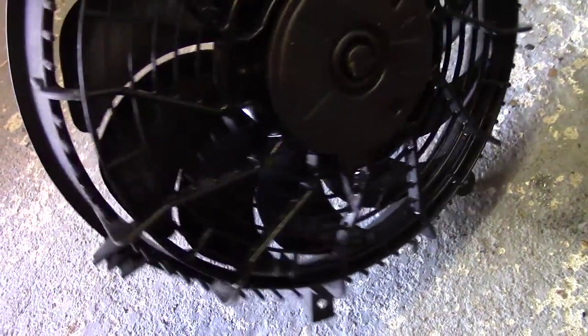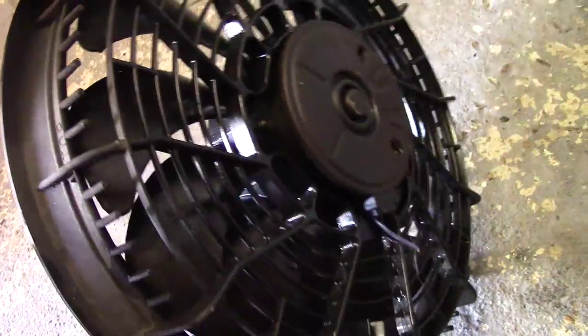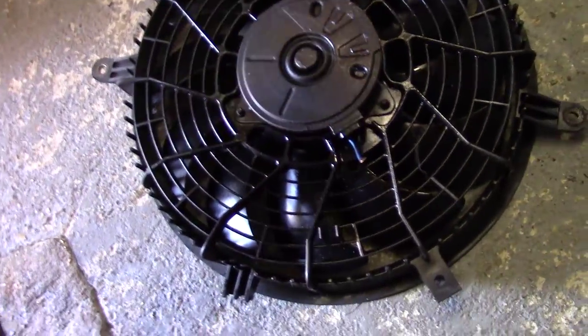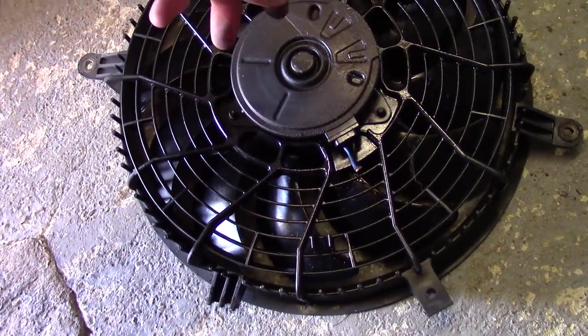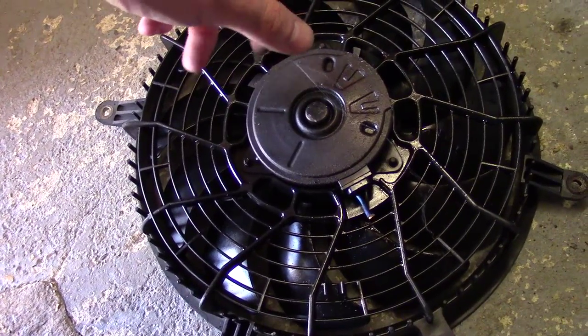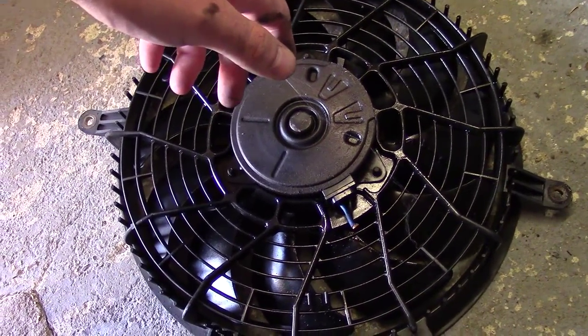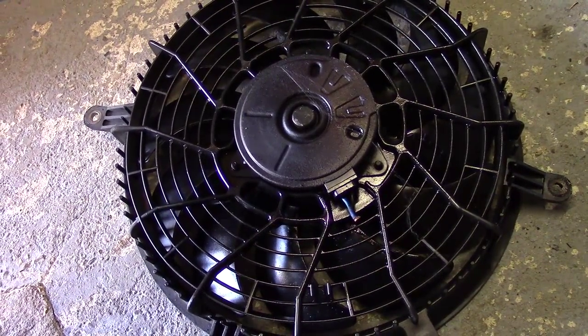I'm actually sweating like a pig, it's running down my head into my eyes - it's stupid. I tried to free this up with some WD-40 but it didn't work - it's absolutely finished. So there we go, an old aircon fan - want it? Good, because it's going in the bin. Right, let's go and have a look at this delivery.